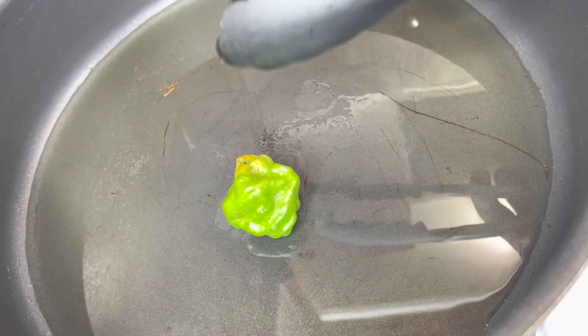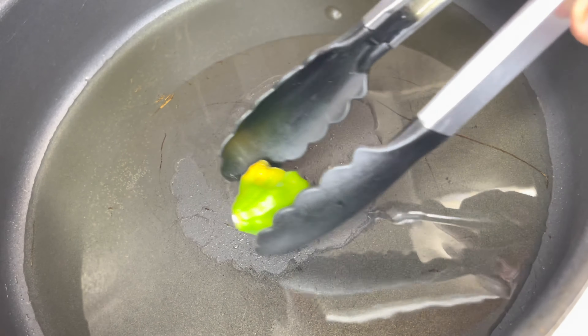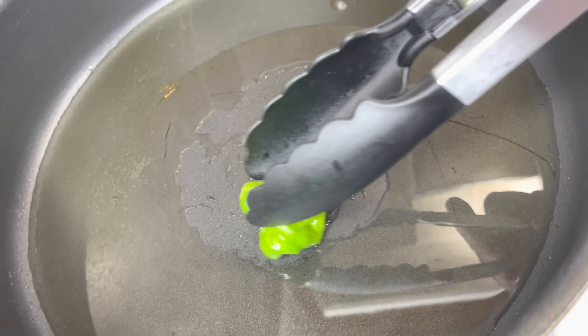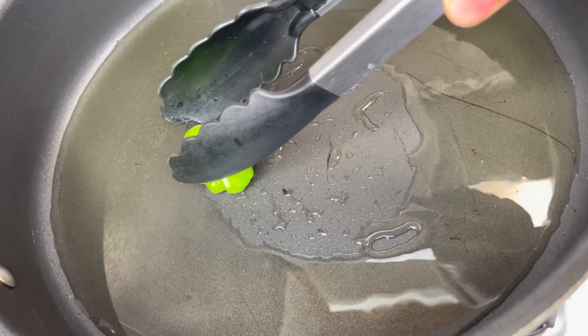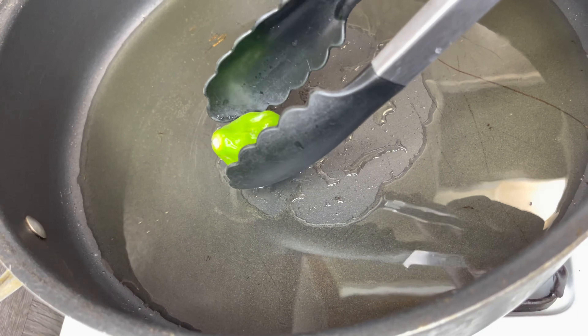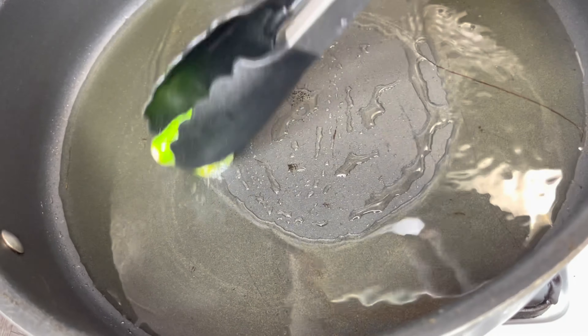Here I have my pot with a decent amount of oil — about a quarter cup. I'm now going to add a scotch bonnet pepper, crack it with the tongs, and rub it all over in the oil to flavor it, because I want this to have a sweet and spicy kick. You don't have to do this if you don't want it spicy, but this is what I do.